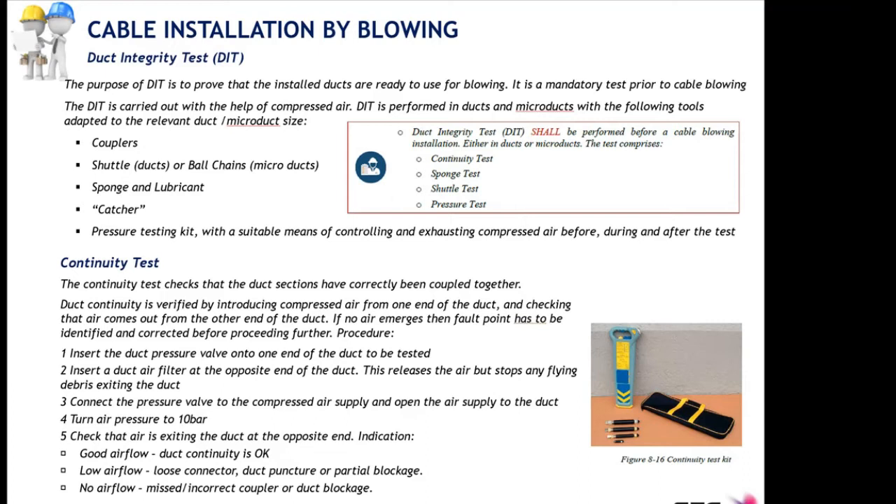We need catchers to avoid elements being expelled at high pressure and high force at the far end and injuring someone on site. We also have the pressure testing kit. The duct integrity test is a set of four tests: the continuity test, the sponge test, the shuttle test, and the pressure test. All four together make the duct integrity test.